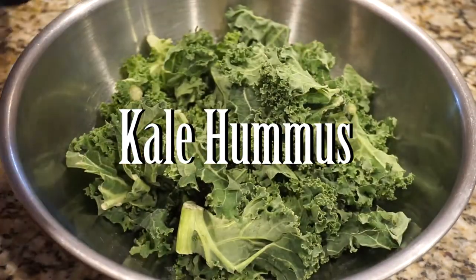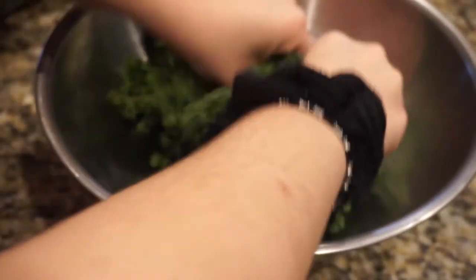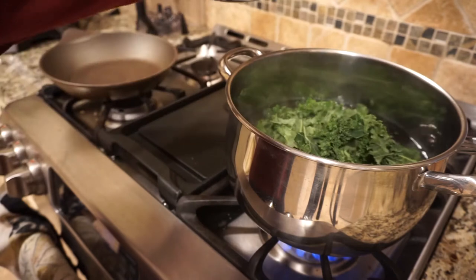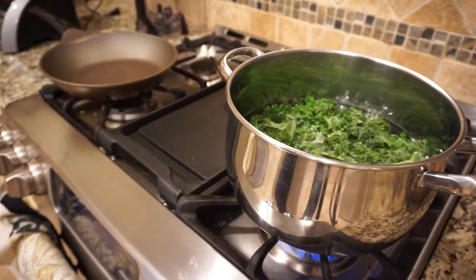Now my second recipe is a kale hummus. So first I'm adding some kale into a bowl. I'm massaging it because it'll help break down the greens and they won't be as bitter. Now I boiled some water and I'm just adding the kale in there to blanch it. This again will help break down the kale so when it goes into the hummus it won't be bitter or so strong.